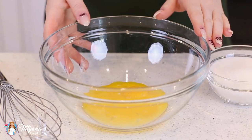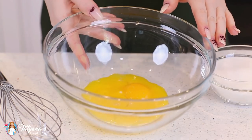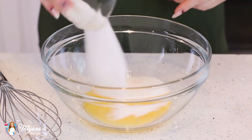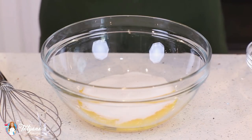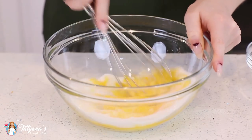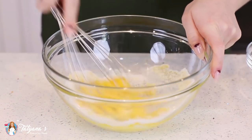And while my jam is cooking away, I'm going to prepare my custard. I have five large egg yolks in my mixing bowl here. To that, I'm going to add in half a cup of white granulated sugar, a little pinch of salt, and then grab my whisk and whisk this for about three to four minutes until those egg yolks are pale and thick.